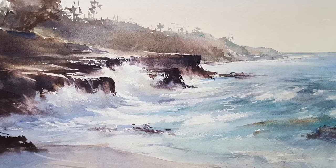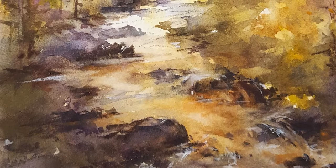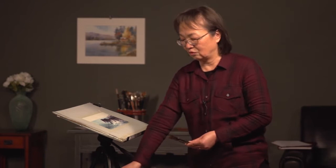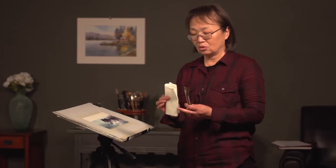This tip can be used for ocean rocks, river rocks, or rocks in creek or pond — either way. What you need for this tip are flat brushes, a few clean tissues or paper towels, and clean water. That's important — you don't want dirty water to get into the lifting area.